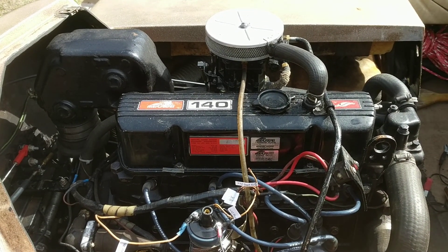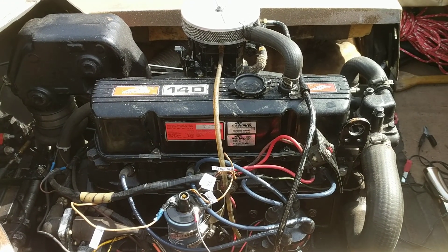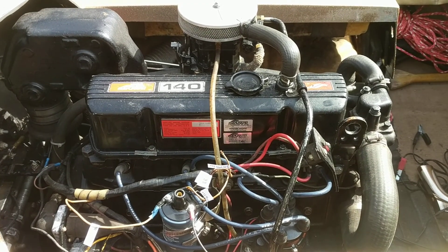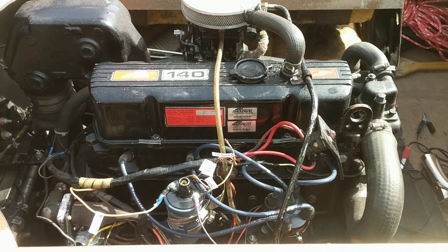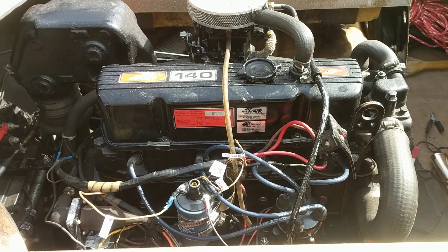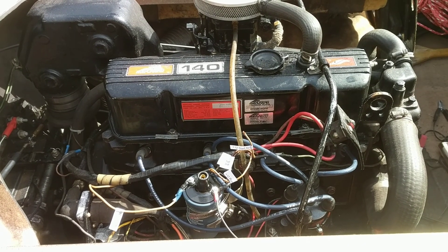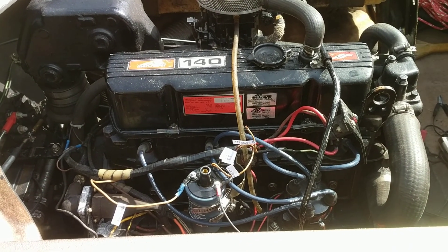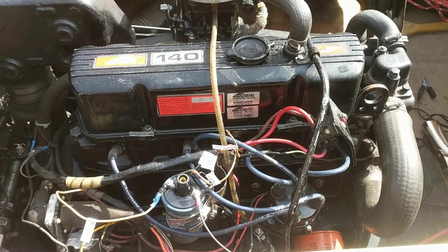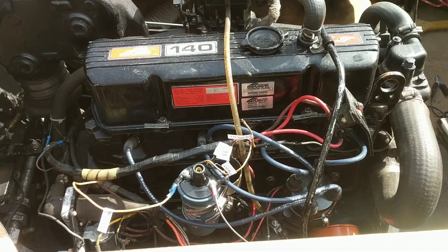Hey, this is Andy. This is a MerCruiser 1.43 liter 1979 and I wanted to talk about some issues with hard starting after it was warm — this is a real common problem. I've done a lot of research on this. I thought it was just an issue with my coil but I don't think that's the true issue. Symptoms are: you run the boat for a while, it seems to be running okay, then you go to start it and it just cranks and cranks. You're messing with the throttle and maybe eventually it'll catch, but it's just really hard to start. You think, is it fuel, is my fuel boiling, or is it something else? What it turned out to be is the coil not getting enough power to energize.